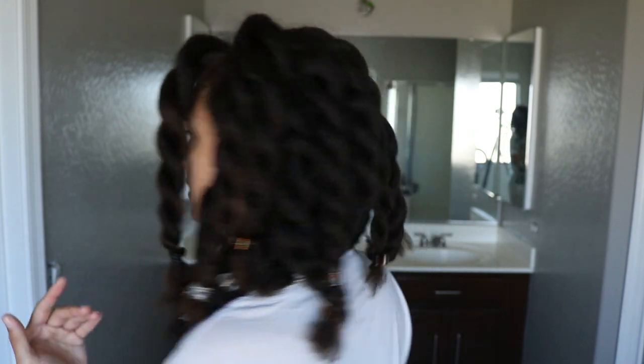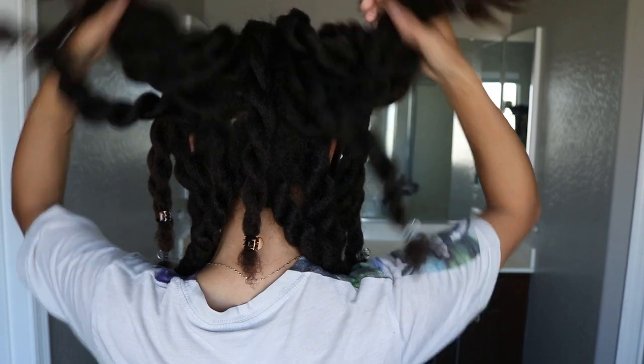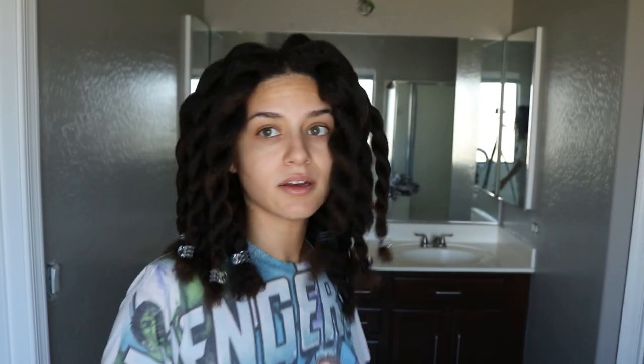Honestly, my hair isn't that bad. I think I put a lot of product on it last week. It's mostly my ends that are dry, so I don't think I'll have to use much product except for on my ends. I have 12 twists on each side, so about 24 total braids is what I'm going to have. Let's look at the products we're going to use.